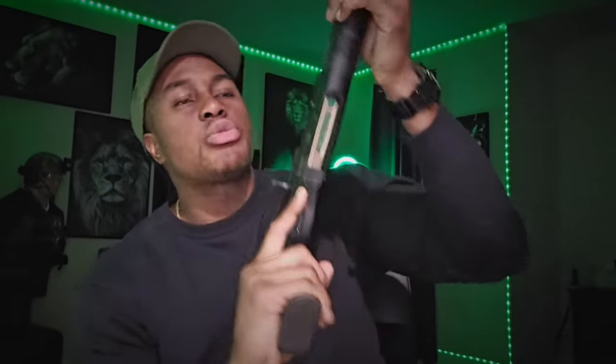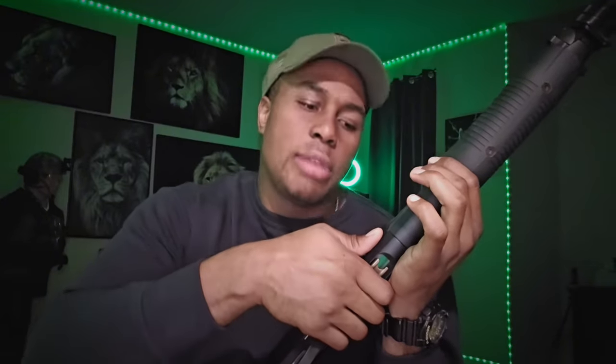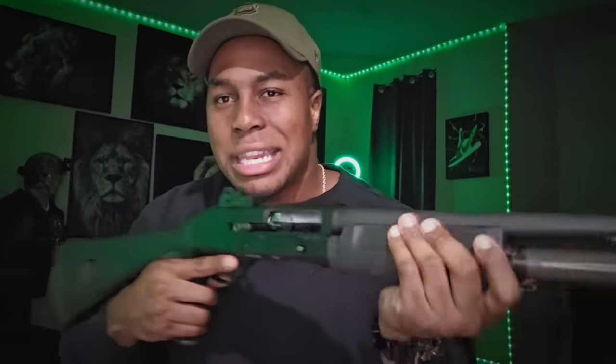This is the law enforcement model — the Benelli M3. The reason I got this wasn't only because of what it does, but because it reminds me of the iconic SPAS-12, which is a semi-auto pump shotgun. This one kind of slept under the radar because it wasn't in John Wick, so it didn't blow up in the media like it should have. All day long you can run it semi-auto, but if you turn that lever up front and pull it back, you've got a pump shotgun. While working that bolt, I was reminded of why the Benelli M4 is so well built — y'all just listen to this bolt.